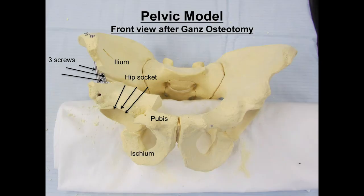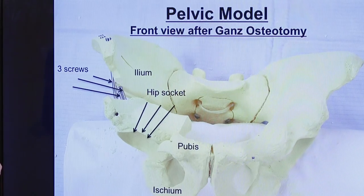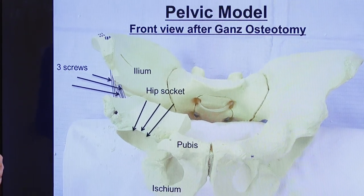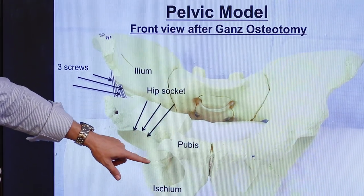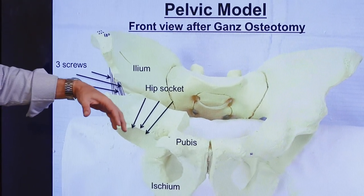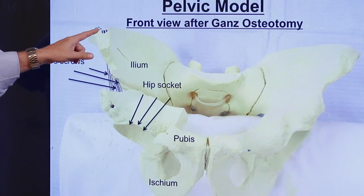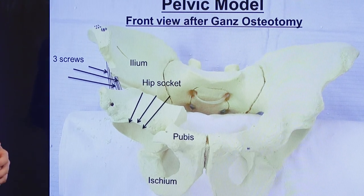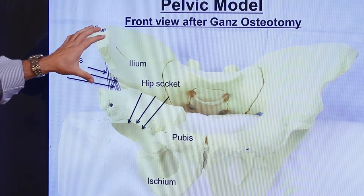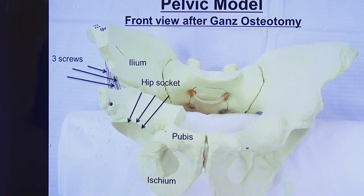Here's another perspective on the bone model, now looking at the pelvis from the front after we've moved the cup into a better position. You can again see our controlled cuts in the pubis, the ischium, and the ileum. We've rotated the cup over into its better position, and then we place three screws that start up in the ileum and go down into the cup fragment to hold it in place. These screws are buried inside the bone — they're not screws you would feel or see — but they help hold the bone in position until it heals.